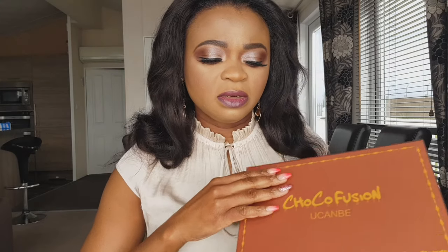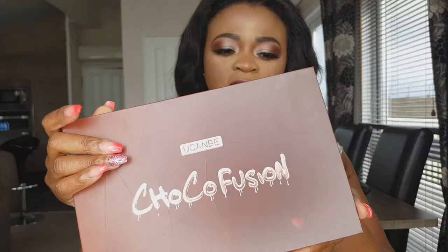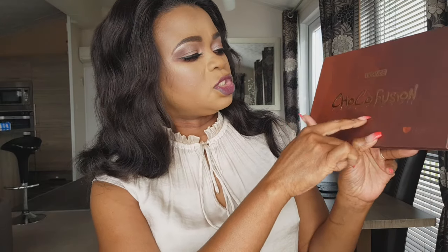Okay guys, so now you're going to hear my voice for the voiceover. I'm going to review the Chocolate Fusion palette — this is the whole palette. It's really reasonably priced, just £9.99 on Amazon, though I had to wait a long time because it wasn't on Prime. It is also cruelty free, and you have 12 months to use it.